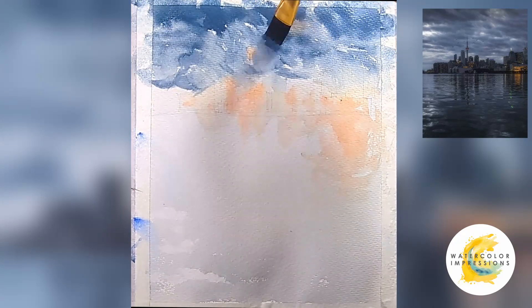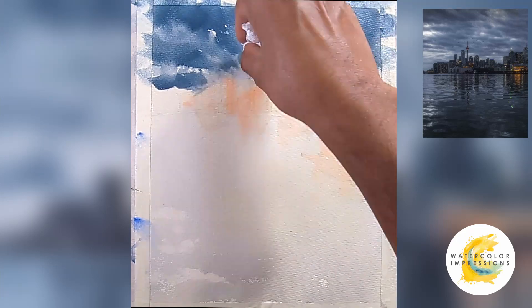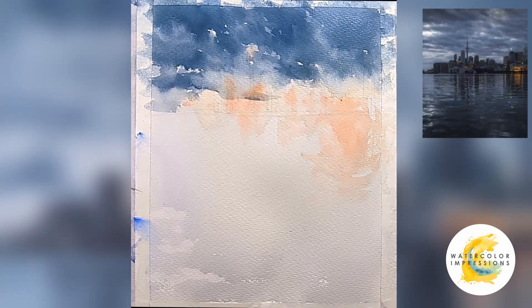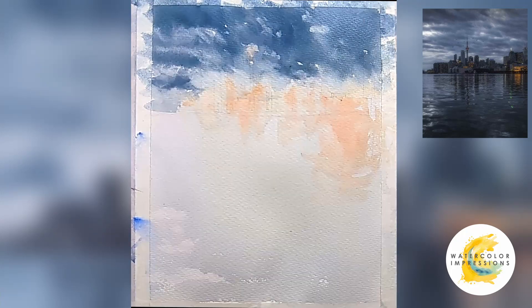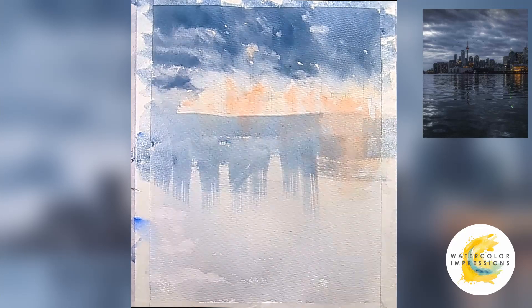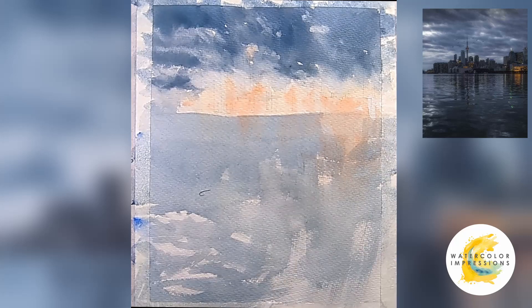In watercolors you start from light to dark. Now I'm focusing on the clouds, and you can see I use a dry brush stroke, then I use some water to create various edges. I'm also taking tissue paper to lift out the clouds, which creates a nice soft transition.